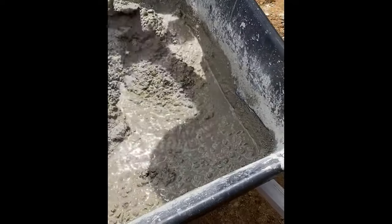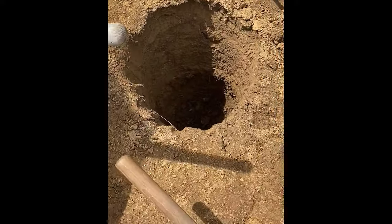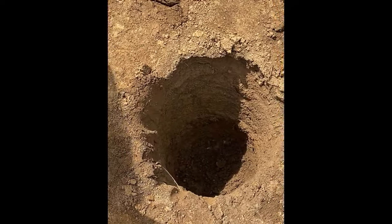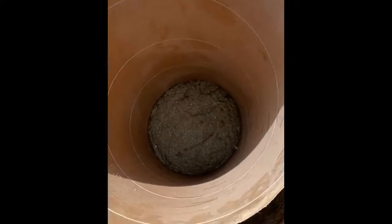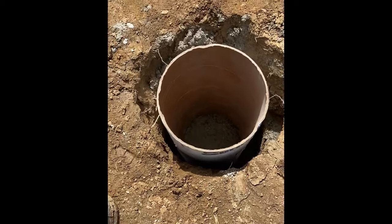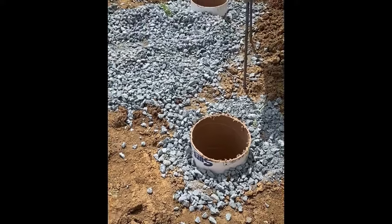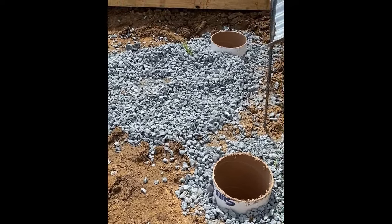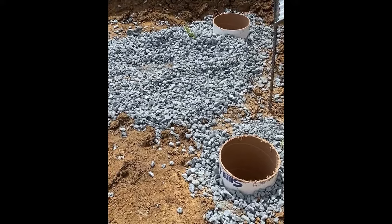I'm throwing a bag of Sacrete in the bottom of each hole. We just spent a couple hours cleaning out the mud. What I ended up doing is taking soil, putting it in the hole, letting it absorb the water, and then digging it all out again — quite the ordeal. So we take a bag of Sacrete, throw it in the bottom, then take one of these tubes and level it up inside. Then we put stone around. These are going to add some stability to the slab.